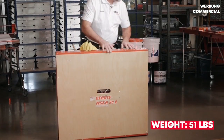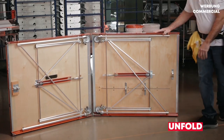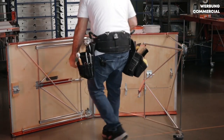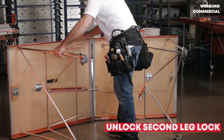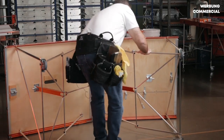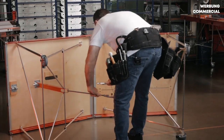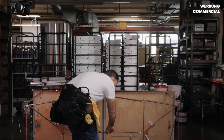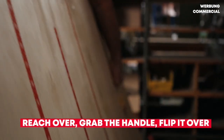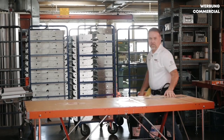For setup, you simply unfold, snap your braces into place, snap your brace, and then you have a cross brace that comes together and locks down with a tightening nut. Reach over, grab your handle, flip it over into place, and you're ready to go to work.